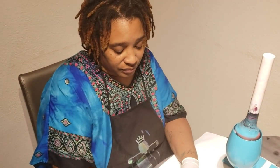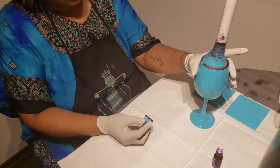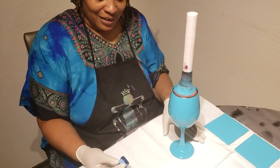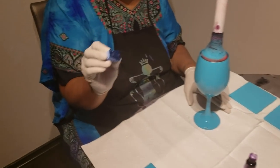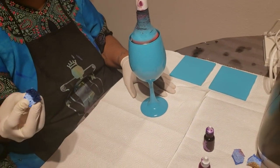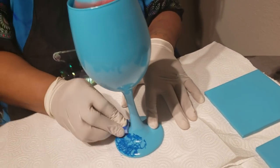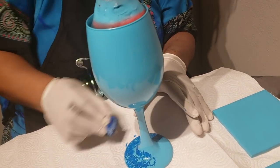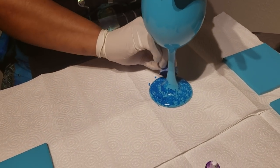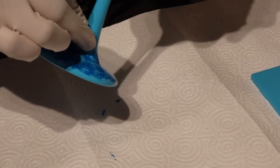If you guys have any good tips on ways to remove paints and inks from your hands, clothing, anything like that, throw it in the comments. So I fully saturated the top part of the sponge with alcohol ink and I'm going to use it quickly or else it's going to dry up. The only thing I do is grab it and just go in — you're literally just dabbing the sponge down.